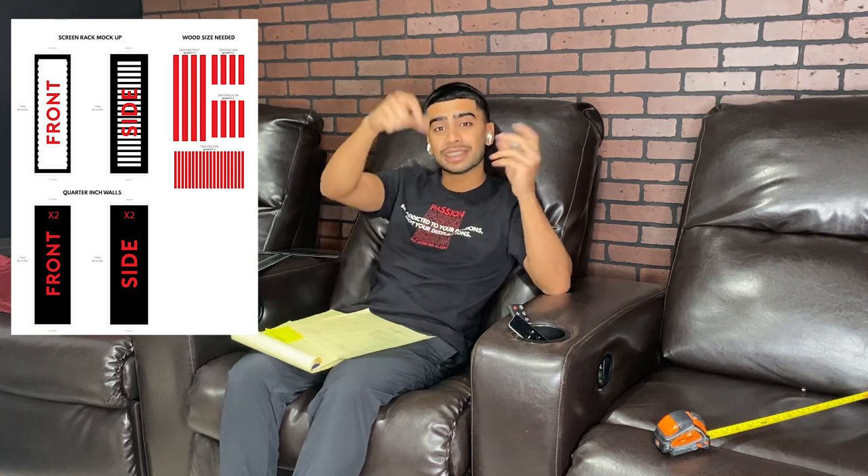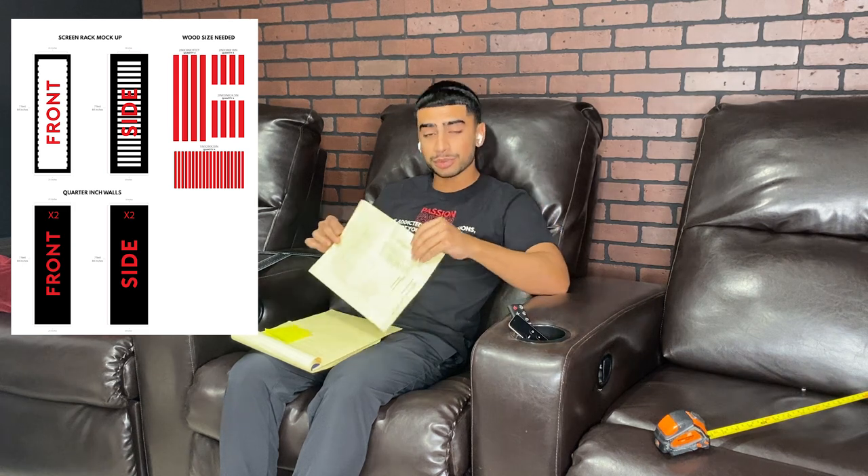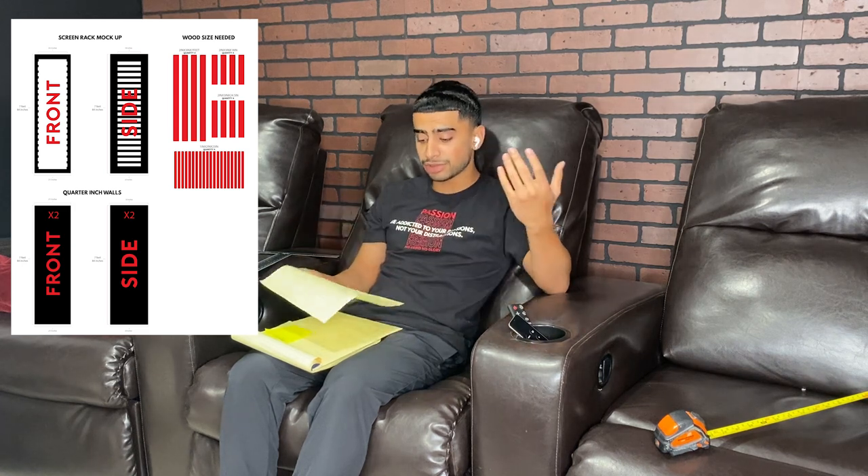I literally sat here and thought about how to make this the best experience for you guys and make it as easy as possible. I drew it all out with all the measurements. I'll make a neater version and put it on screen, or go to the description and download that PDF. This will show you what supplies you need. But I'm a visual learner, so let's go to Lowe's or your local wood store and get the wood supplies.